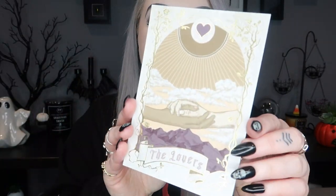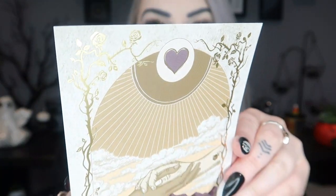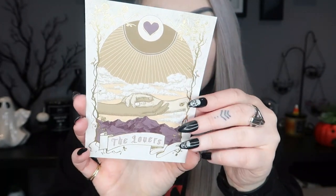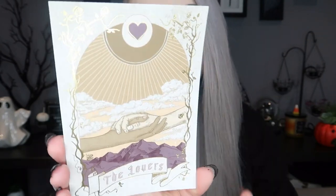Next we have our little art print for the month. This one is really cute — it's beige, gold, and purple and the gold is actually metallic on there. It says 'The Lovers' and we have two hands holding here with a sunset and a little heart. Very, very cute, I actually really like that one, that one is super pretty. Hopefully it's showing up on camera properly.